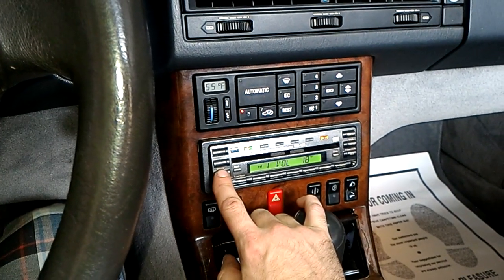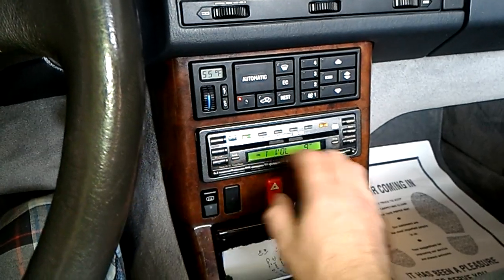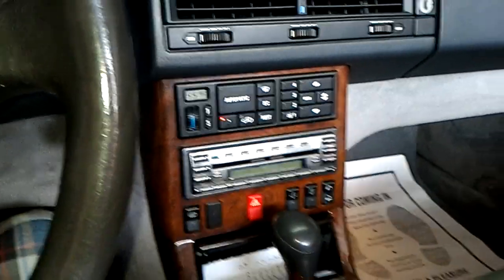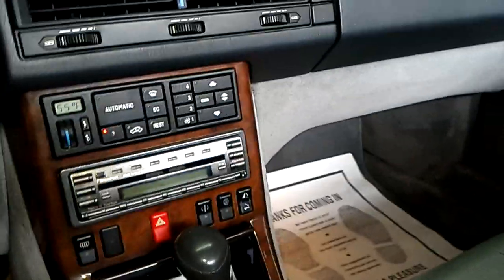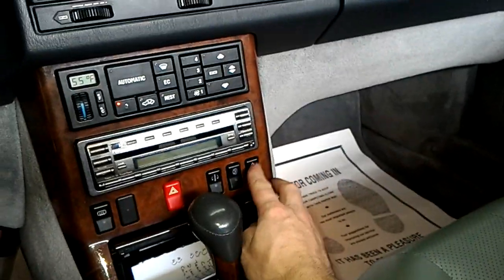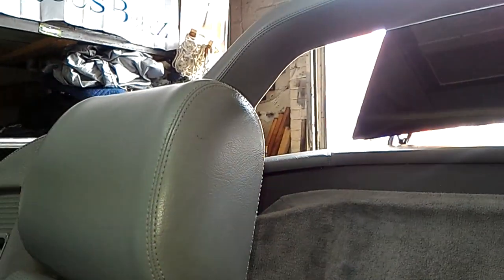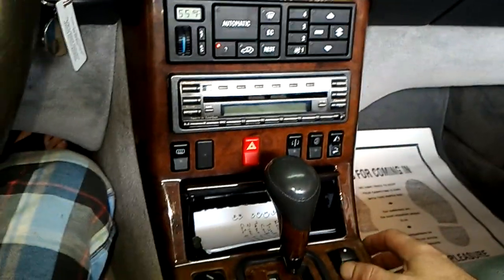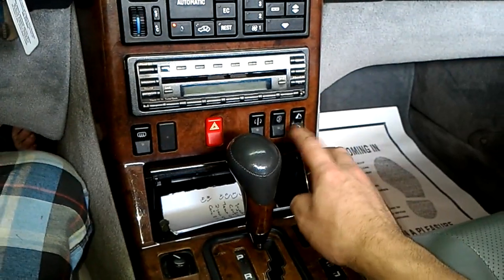Next — roll bar operation. This is your roll bar button. I'm going to press it — you can see the roll bar goes up. When I press it down, it goes down. No error code on the roll bar anymore. I cleared that too because it was blinking the light, and I found the problem.